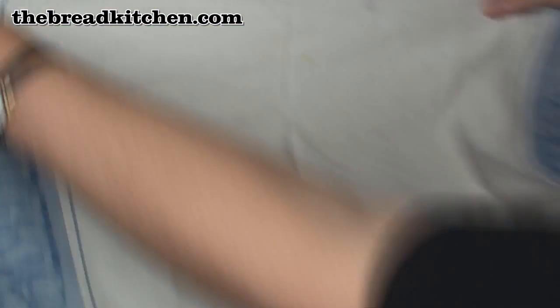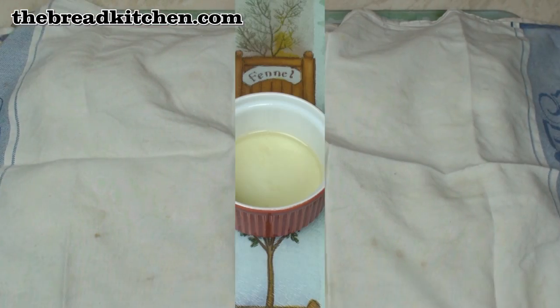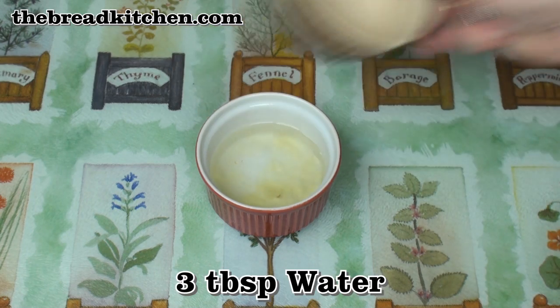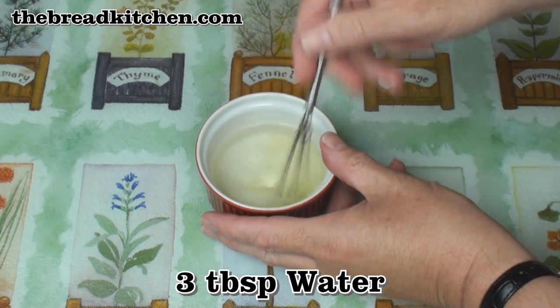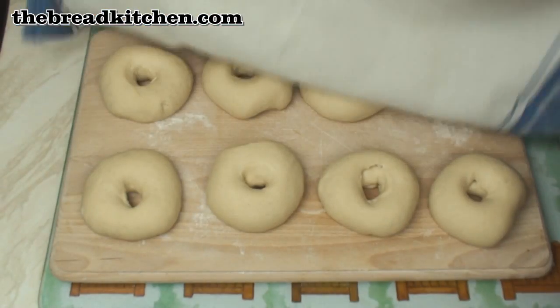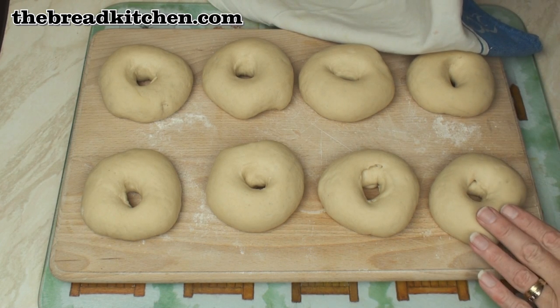So there are my 8 bagels. I'm just going to cover them with a tea towel and leave them to rise for about another 20 minutes. While I'm waiting for my bagels to rise, I've got the egg white, which I'm going to beat with 3 tablespoons of water. After about 20 or 25 minutes, they should have puffed up a little bit more.